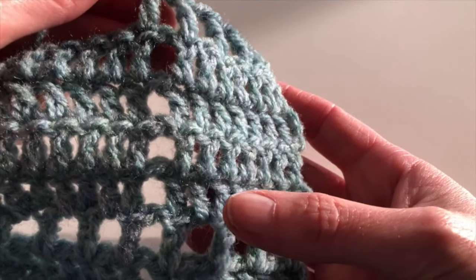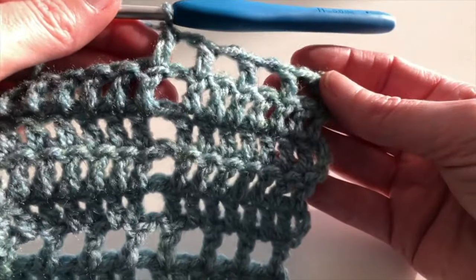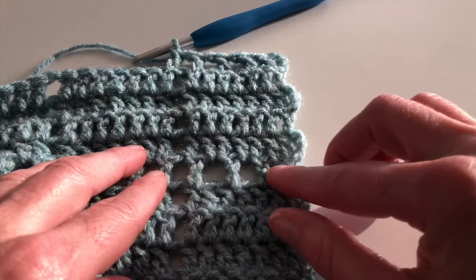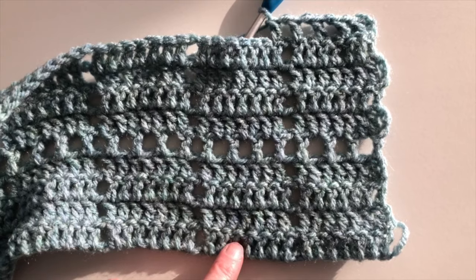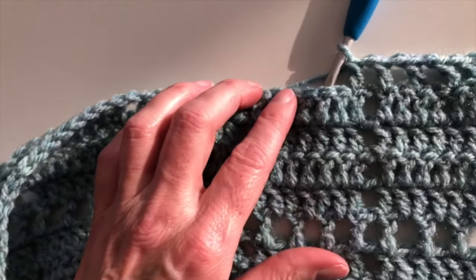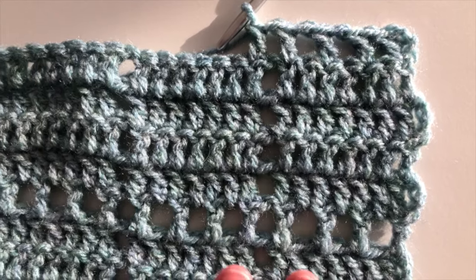Make sure you always count 4 rows of solid double crochet, then make 1 row with these holes in it. So: 4 rows of solid double crochet, 1 row with holes; then 4 rows of solid double crochet, 1 row with holes; then 4 rows of solid double crochet, 1 row with holes. Repeat this pattern until your blanket is as long as you like.